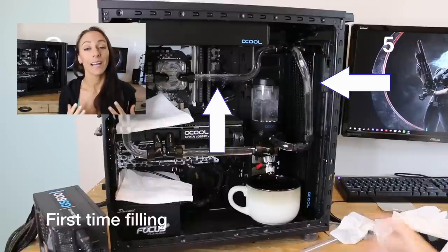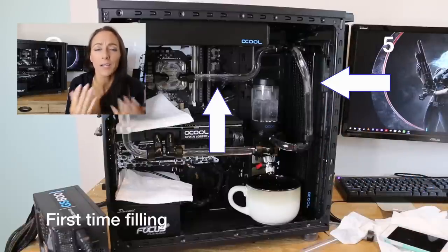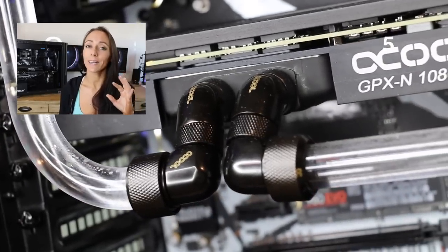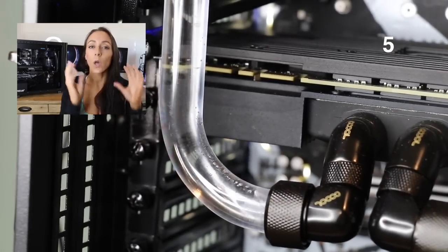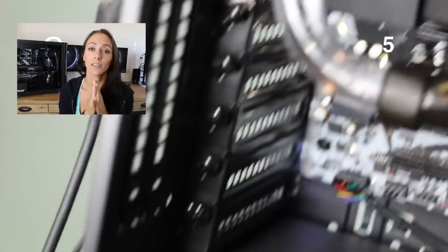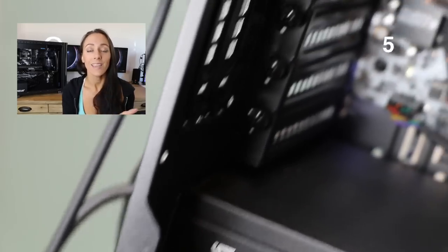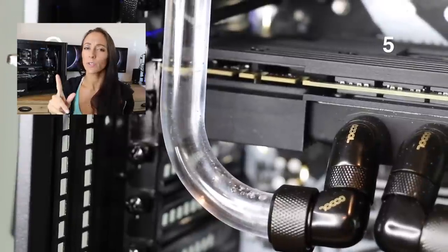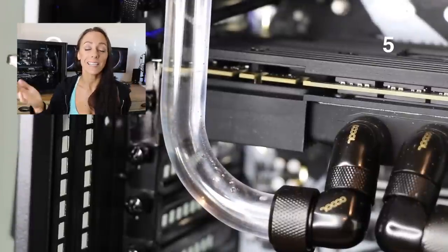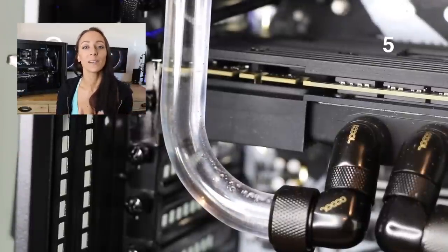Number five: air pockets and air bubbles. When you first fill up your loop, I noticed pretty quickly that I couldn't get enough water into my loop. My reservoir was pretty full but there were large pockets of air inside my tubes. I had no idea what to do, so I asked my discord channel and friends who had water cooled before. They said you have to tilt your case, but first you had to put the lid on the reservoir.